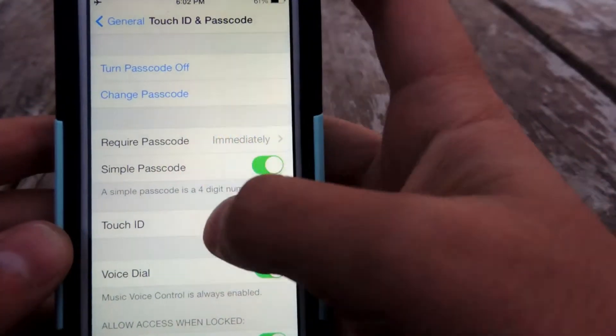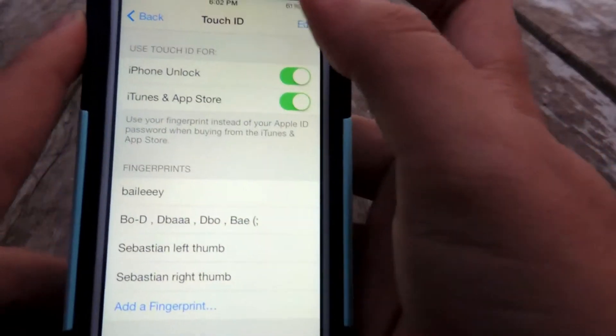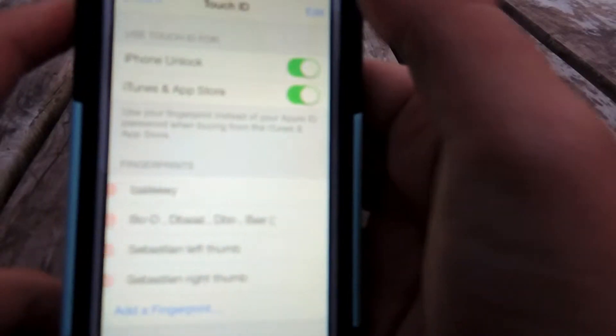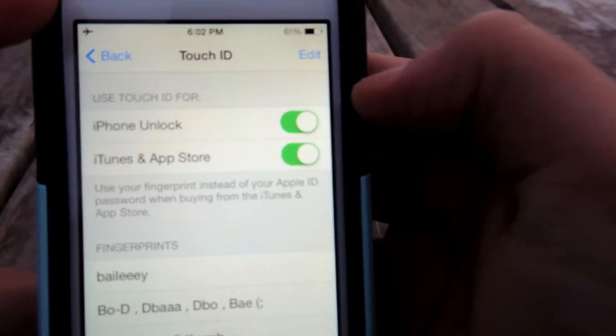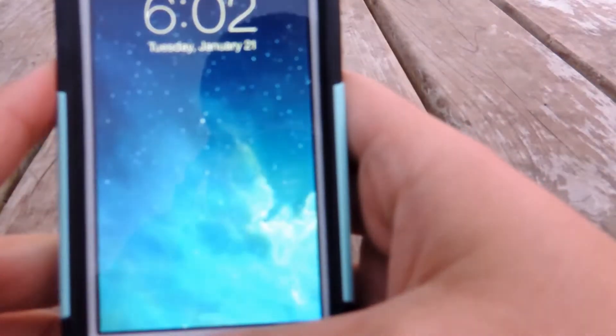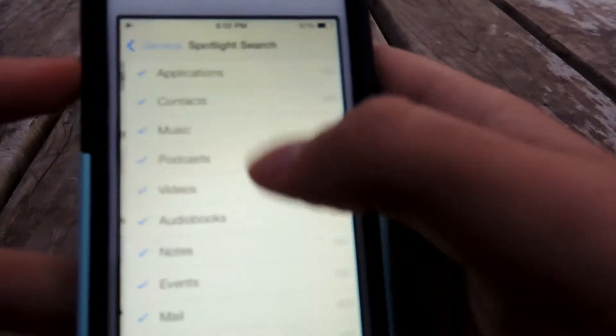Once you put in your passcode, go to Touch ID. From here you can edit or delete fingerprints. Up in the settings you can enable iPhone Unlock, which pretty much just unlocks your iPhone, and then the other option is for iTunes and the App Store.